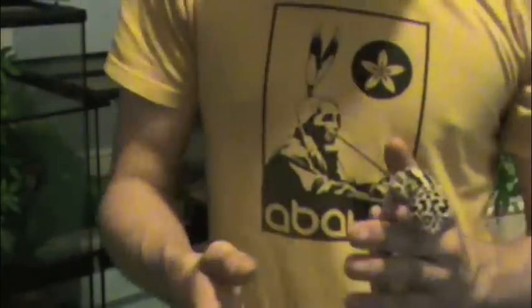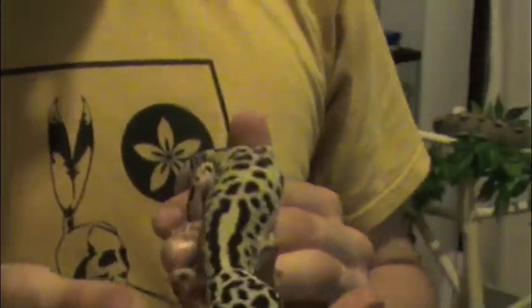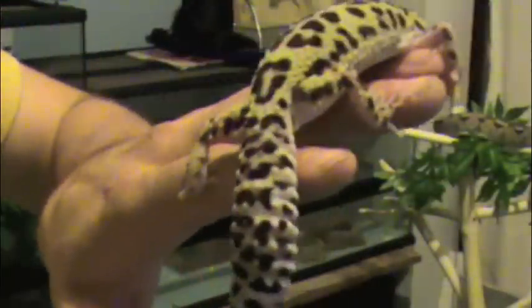After a few days of being alone, my male's going to be going in with Roach again. If everybody's been paying attention, you know that he's already been with her for a week once, but I just want to switch them out a few times just to make sure that everything goes well.